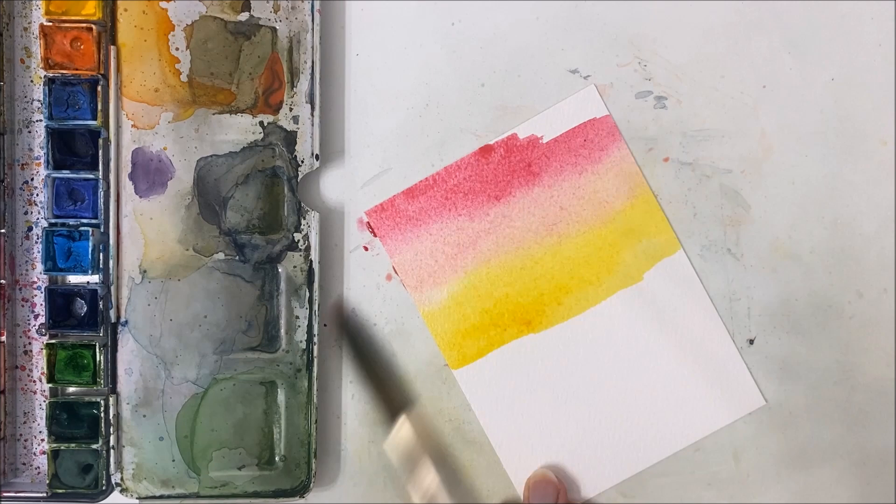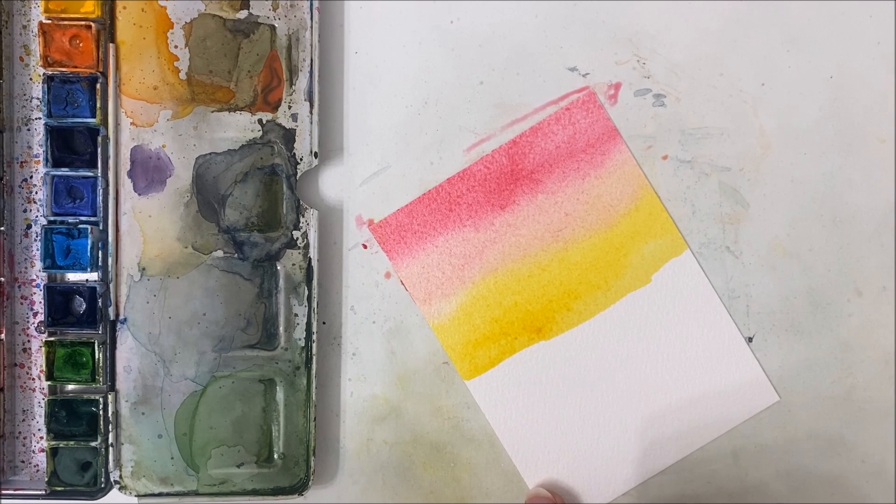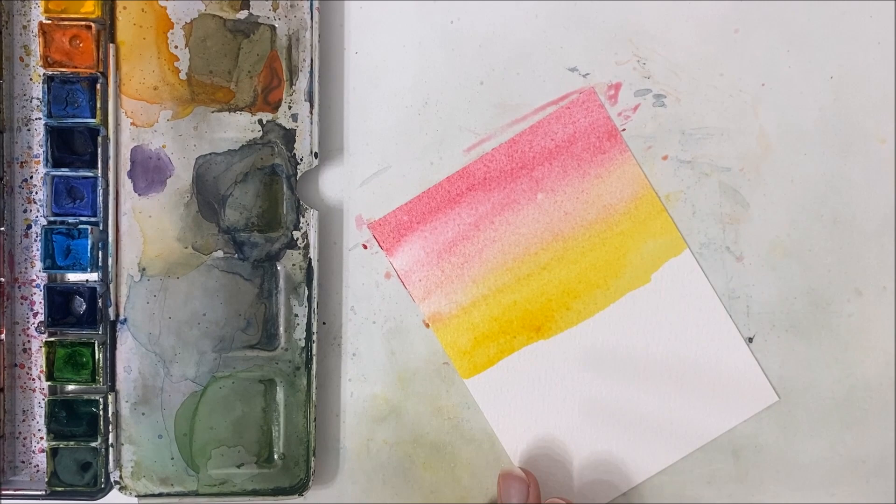Now, this is the case in watercolor painting that you would want a mist bottle if you have one, because we need to maintain a very wet background as we work with this painting.